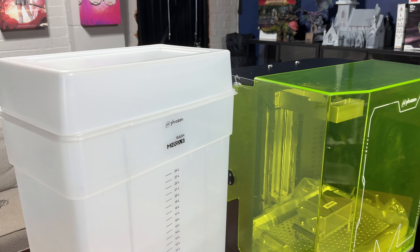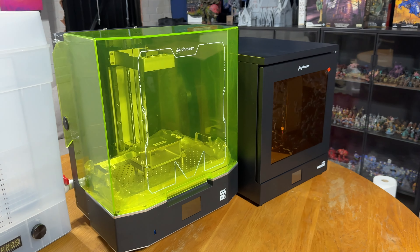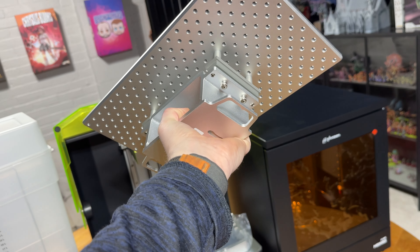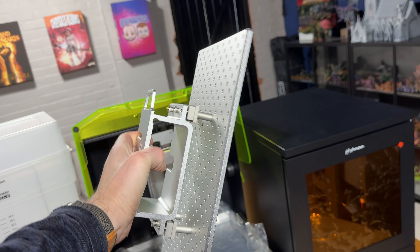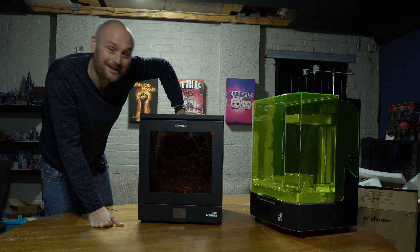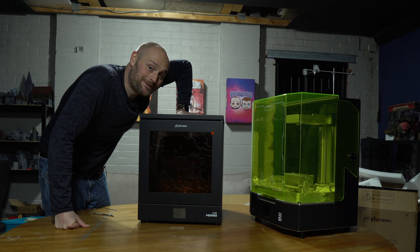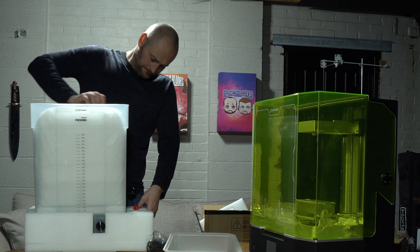Now that everything is unboxed, I need to find a way to set these up. I'll do a few size comparisons and obviously get some test prints done. One thing I want to do is print off a full army on this — I'm getting ready for the Old World, doing a Bretonnian army and an Orcs and Goblins army. I think this is going to help me on the way there. I wonder if it will even fit in my grow bag — we're about to find out.